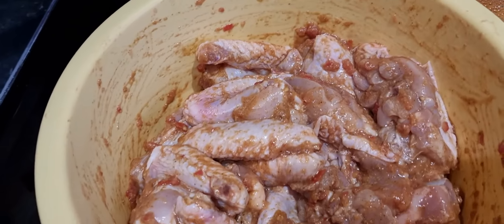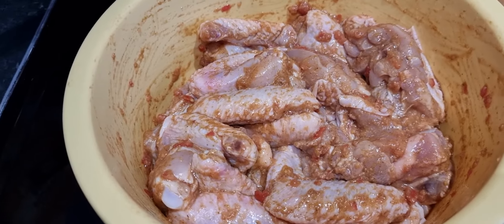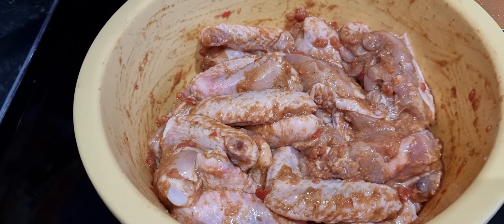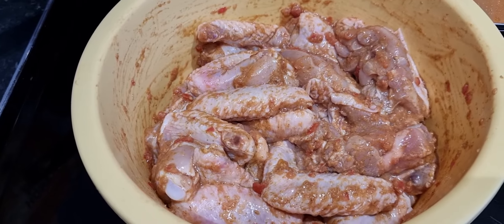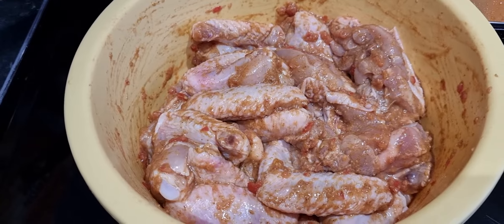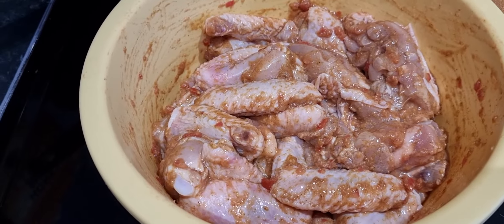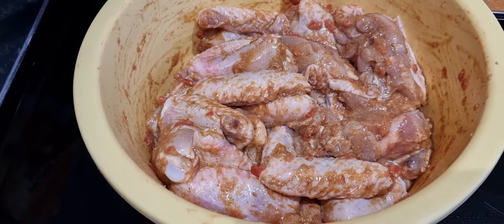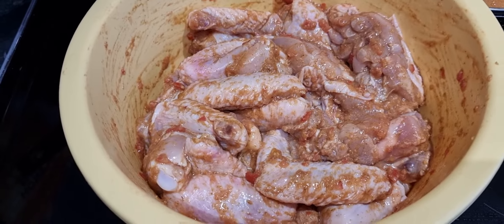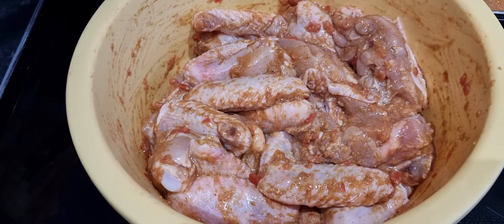And over here we've got the meat - I've got chicken wings here. We do have chickens on our farm, so these are the wings from our chickens. These chicken wings have been marinated and put in the fridge overnight. I can't really tell you the exact spices, but it's just a mixture of spices. I suggest marinating overnight - if you're in a hurry, then at least an hour, so that the chicken really takes on the flavor of the spices.